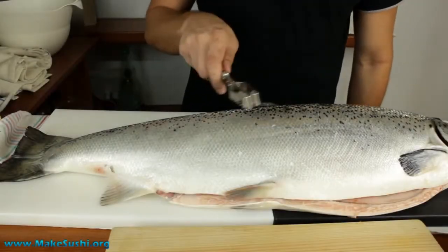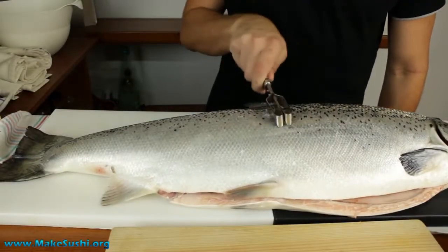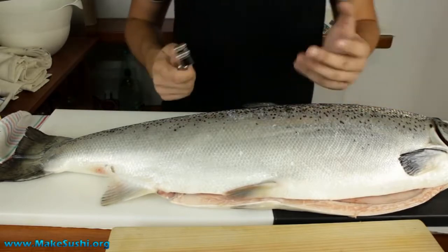You can do this by either using this device and scraping the top, removing the scales, but this damages the flesh of the fish quite a lot.